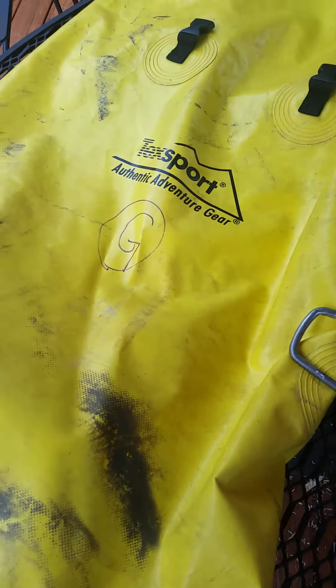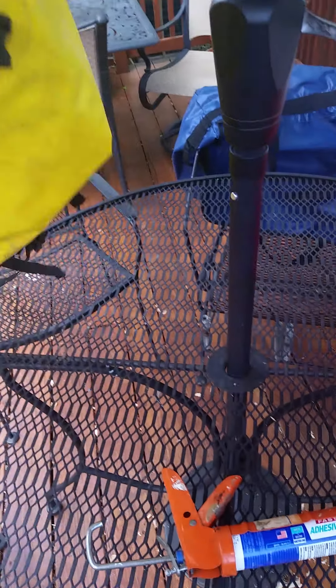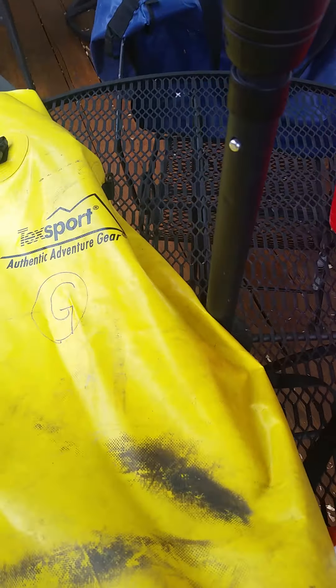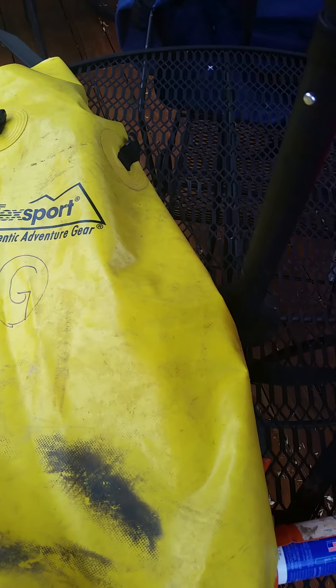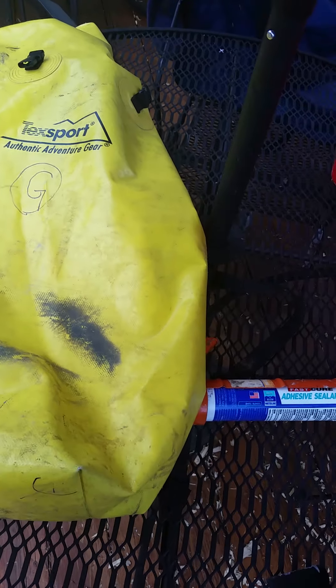Today we are patching a cheap dry bag. It's my dry bag, I've had it for a few years. Tech Sport is the brand name, it's a big one. I think I spent all of twenty-five, thirty dollars. In the world of dry bags it's cheap, but it does the trick.